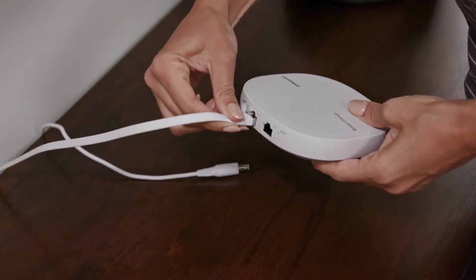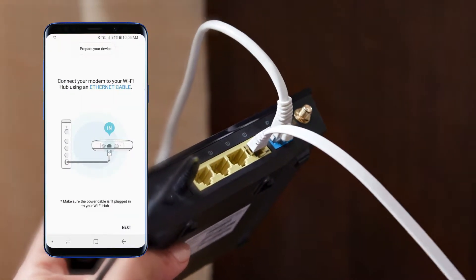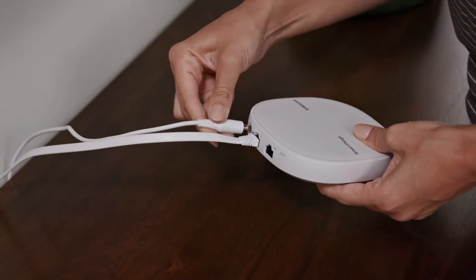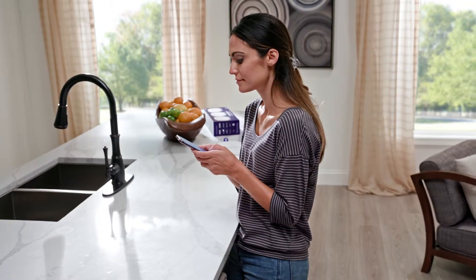Then use an Ethernet cable to connect SmartThings Wi-Fi to the modem you use to bring internet services to your home. Now connect the power adapter to the SmartThings Wi-Fi and plug it into an outlet and launch the SmartThings app.